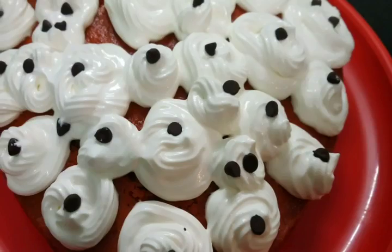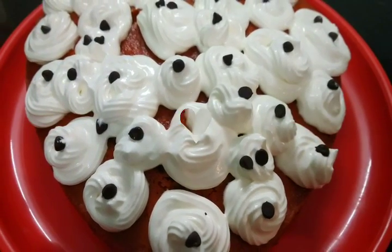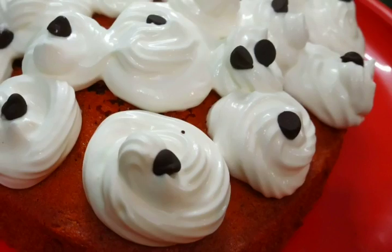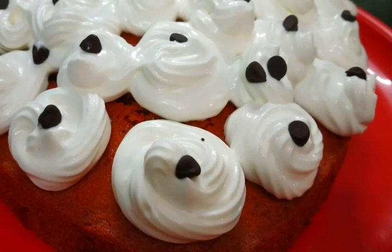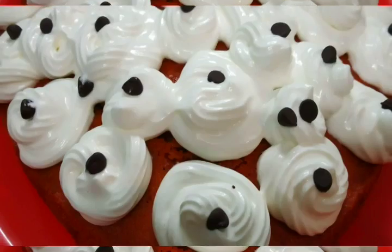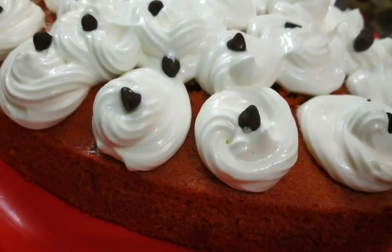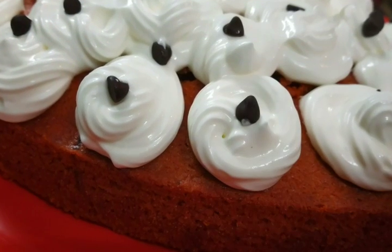Hello friends, welcome to my channel Sweta Sweet Home. I am Sweta, and today I am taking a special Valentine's Day recipe. Happy Valentine's Day to all of you! Today I will tell you how to make a red velvet cake banana — this is a very soft and spongy cake and it is very tasty. So let's make it.